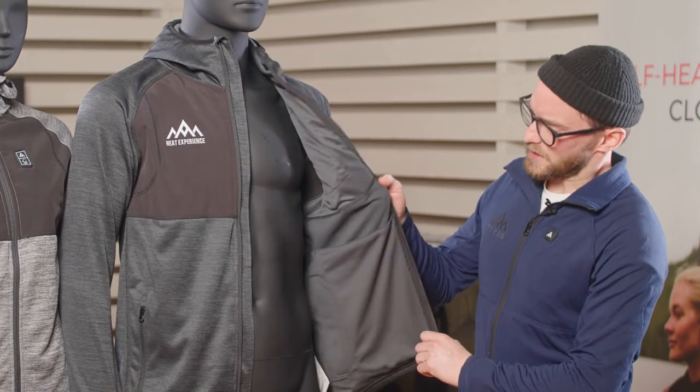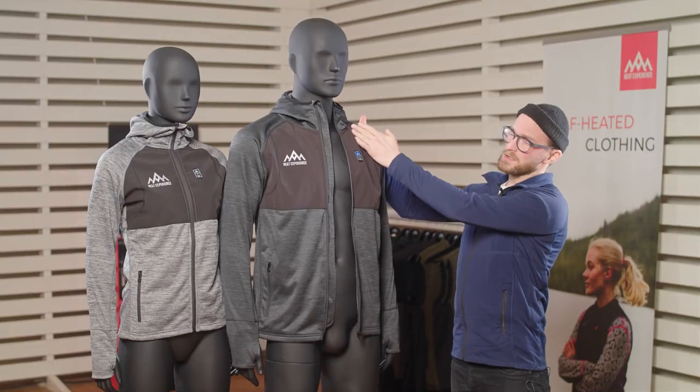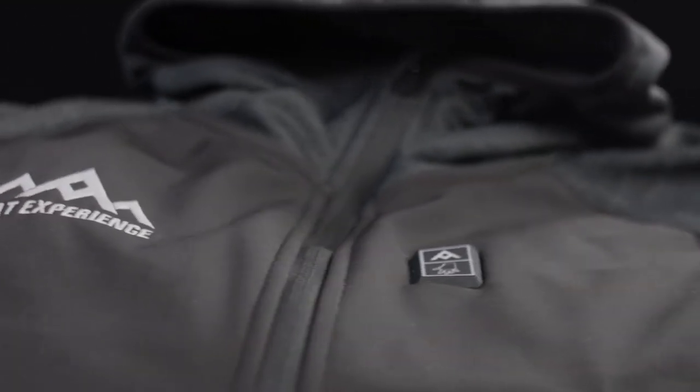The hoodie is constructed with a nice and soft stretchy fleece, and also features a raglan sleeve that allows for good movement. It also has a windproof panel on the front to keep the warmth towards your body instead of escaping out.